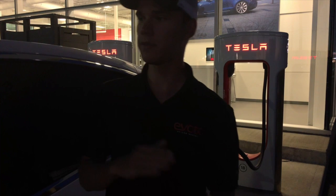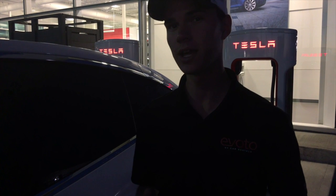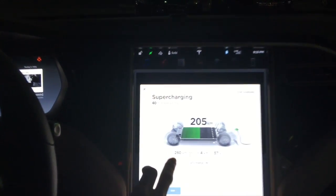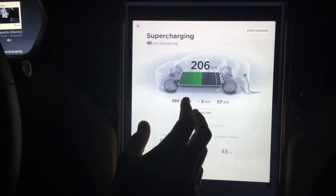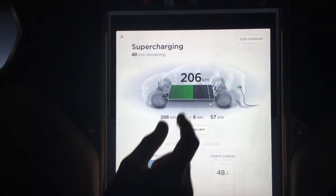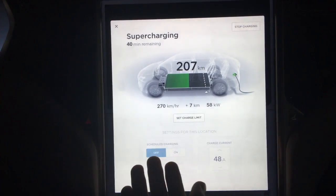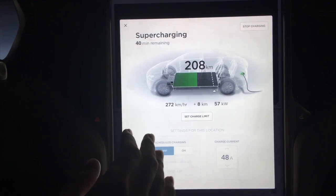If you look at the charging graph, it goes fast at the start then slows down. Charging from 80% to 100% takes even longer, so unless you're going on a huge trip we highly recommend not charging to 100%. We're currently charging at 260–262 kilometers per hour of charge. If you're charging from 10% it can sometimes hit 500 kilometers per hour of charge, but closer to 100% the rate drops back down. Right now it's still climbing and I reckon it'll reach about 290–300 km/h.